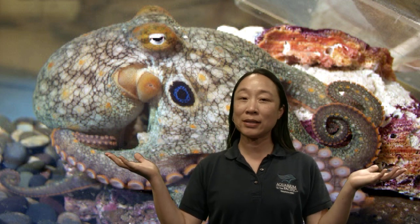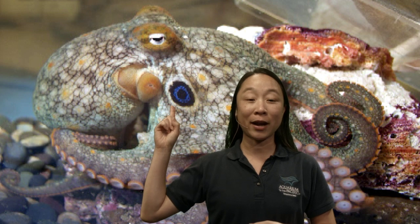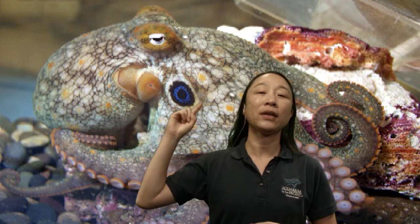As you can see behind me, this picture is of an octopus called a two-spot octopus — we can see one spot here and another on the other side. It's actually one that is local to us here in Southern California.